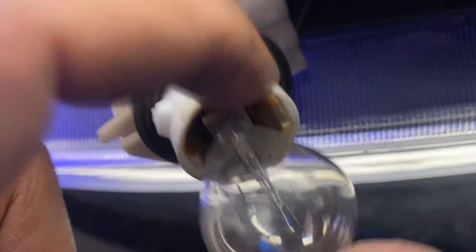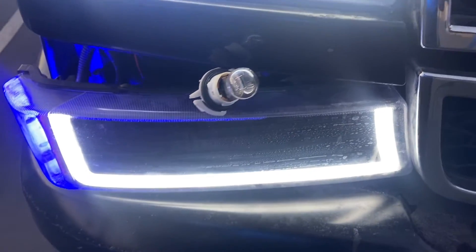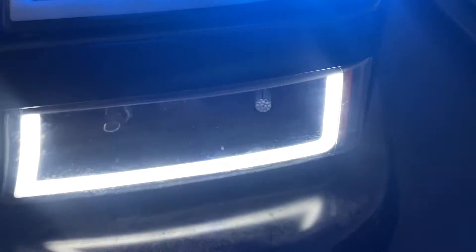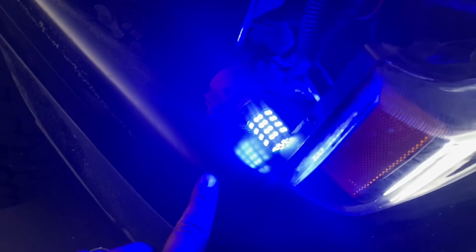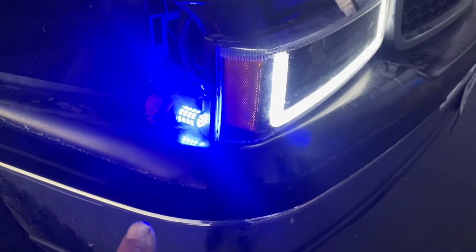Both of these, which are the parking lights on both sides - I was gonna have those blue as well, but somehow they both burned. So I'm just gonna put the bulb back in both of them. I gotta buy some new connectors from the yard. But that's the turn signal right there - that blue thing. Y'all gonna say 'is that illegal?' I don't give a fuck.